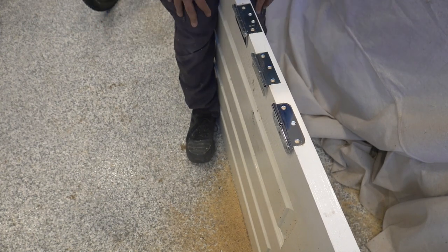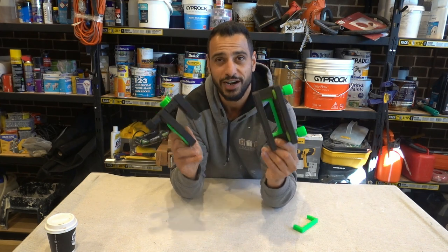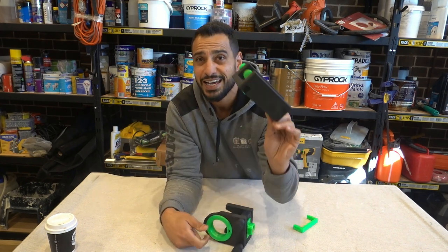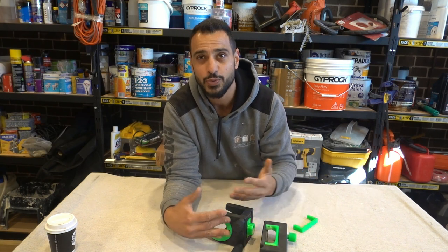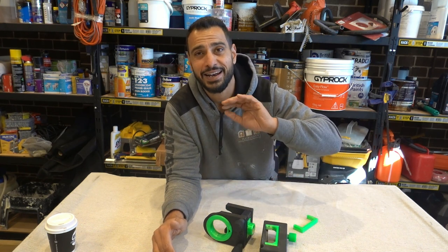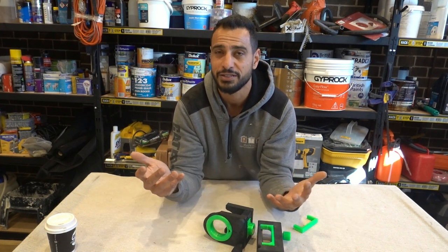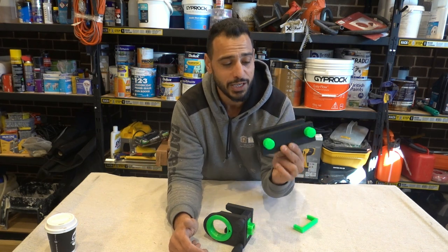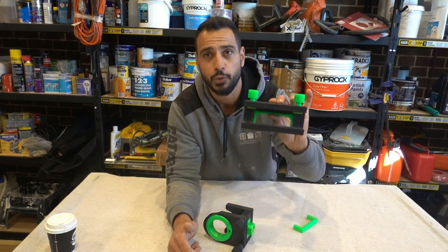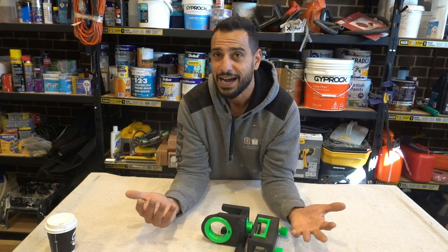So there you have it guys — two jigs that make life much much easier. You saw just how quick and easy they were to use, especially the hinge jig. In a matter of seconds we had three different types of hinges perfectly cut, perfectly recessed, and perfectly fitted. In previous videos I've tried other jigs that always leave gaps with big tolerances — this one was absolutely perfect on all three hinge types. Somebody's done their homework.